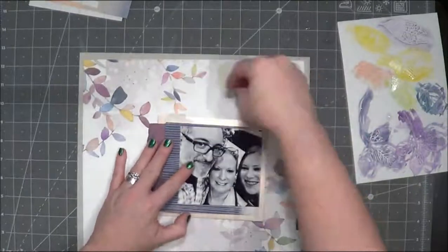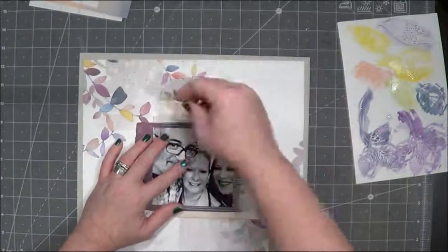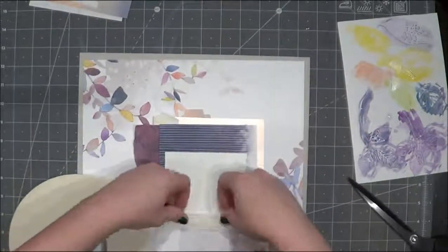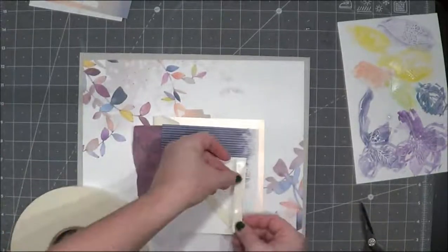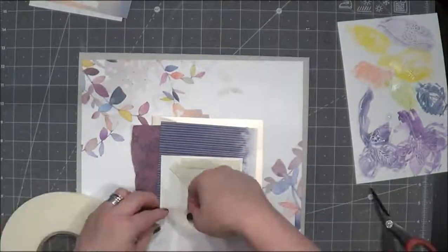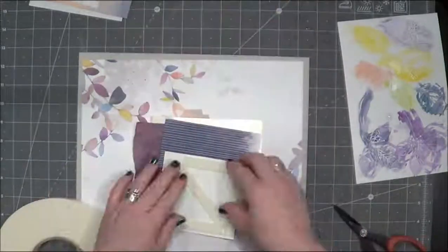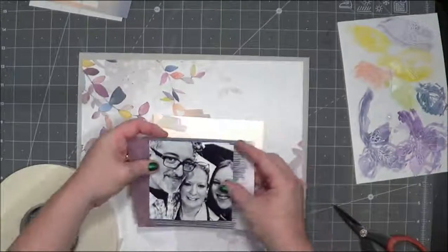Now I'm going to work on this photo cluster and try to come up with something good. I do decide to go ahead and put some foam tape on the back of my photo because I knew I wanted to pop it up, so I add that and I'm pretty generous with it. Shockingly, this roll that was enormous has gotten pretty small, so I'm going to have to get another one eventually.